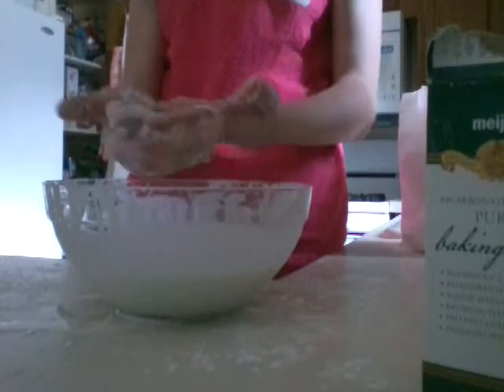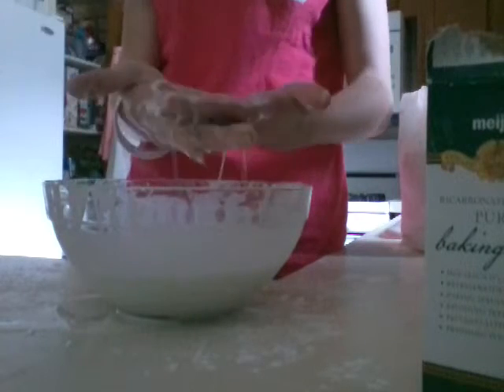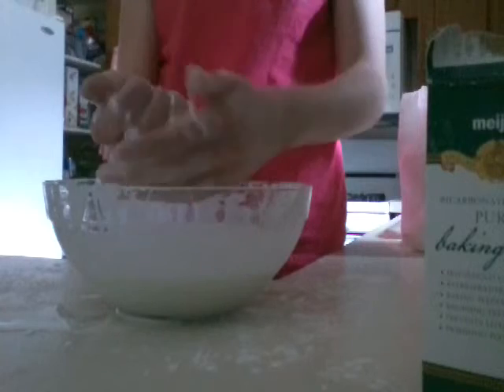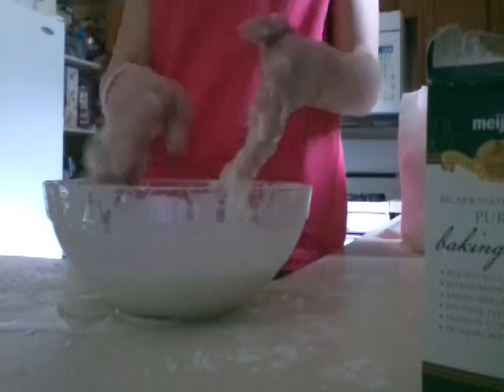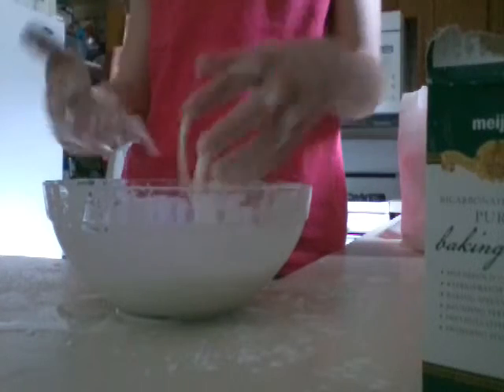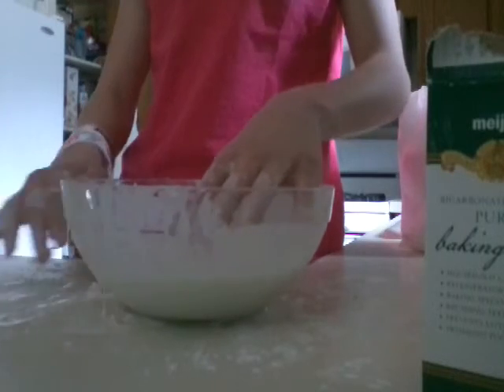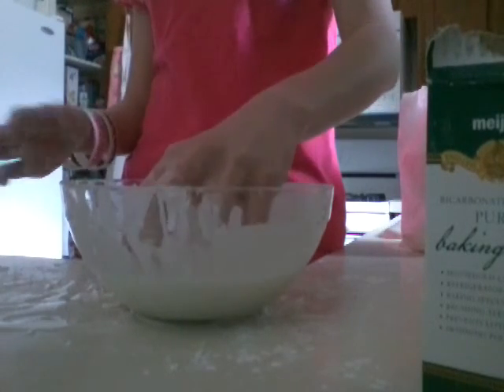Thank you so much for watching. Give it a big thumbs up, and subscribe to my crafting channel for more. That's how you make the oobleck. And it's really messy, but it does help your table and stuff and clean. And it's not that hard to pick up. Thanks, bye.